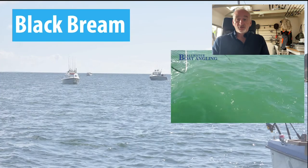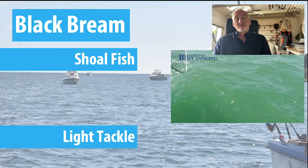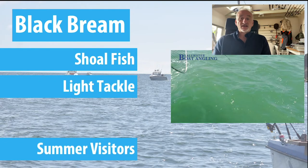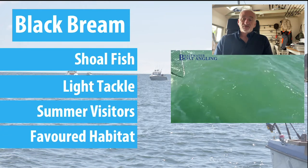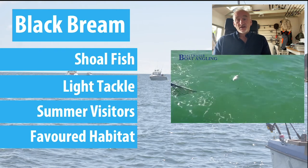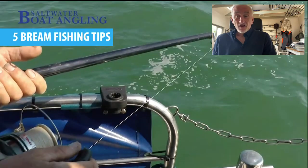By way of a preamble, they are of course shoal fish. I prefer to fish with light tackle — I'll explain why a bit later on. They are of course summer visitors; they start appearing in our waters in March, they breed right through to the end of May or June, they'll stay pretty much until the end of autumn, sometimes as late as December. They do have favoured habitats, so I'm going to give you five bream fishing tips.